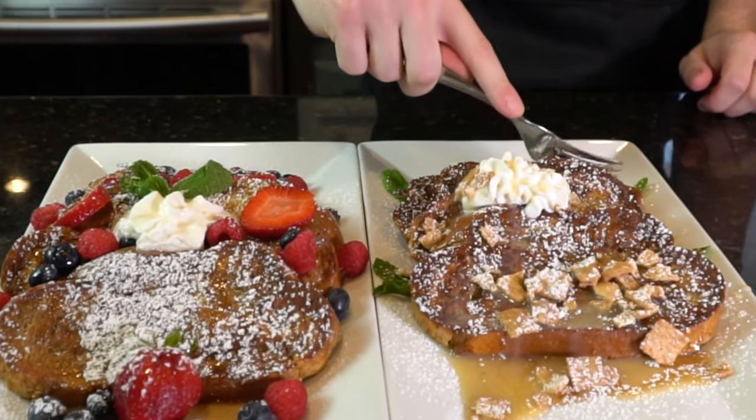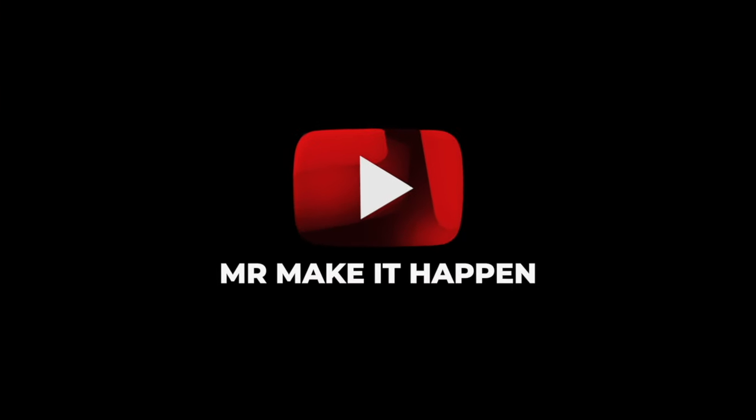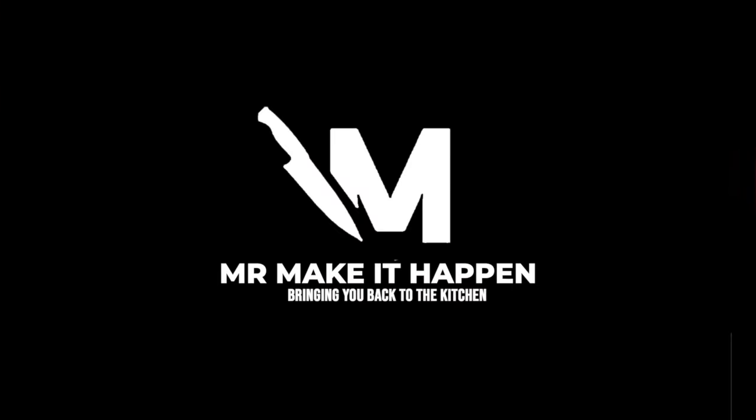Damn, that's good. Let's give it a taste test. Do we get the nod of approval? There it is. Thanks, guys. Hope you enjoyed the recipe. If you do, give me a thumbs up, subscribe to the channel, enable those notifications, and as always, thank you for your support.